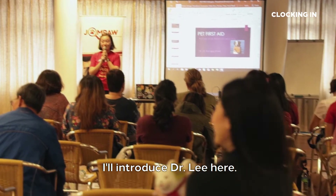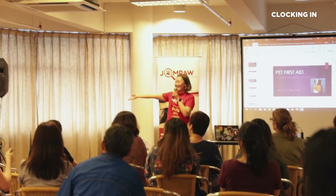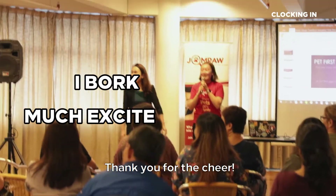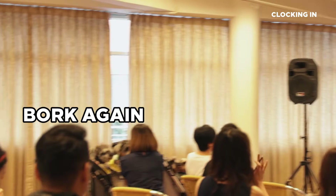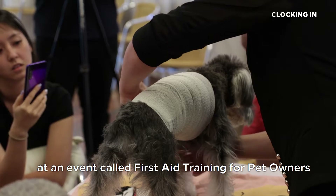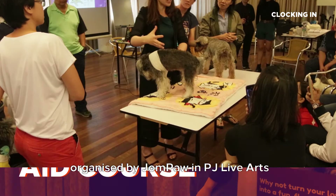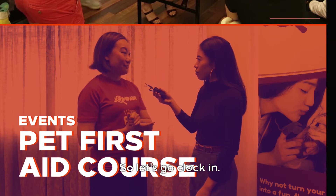So without further ado, I'll introduce Dr. Lee here. Hey guys, so today we're clocking in at an event called First Aid Training for Pet Owners, organised by Joan Pa in PJ Life Arts at Jaya One. So let's go clock in.